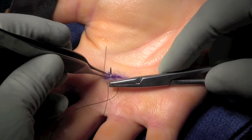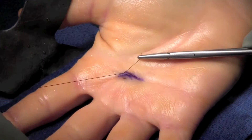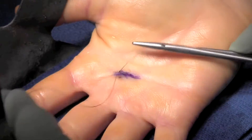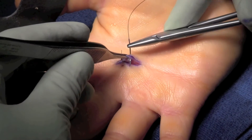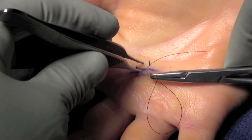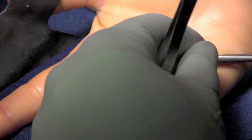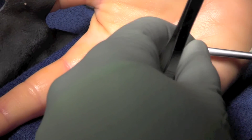The patient is then placed in a soft dressing or wrapped with an ace wrap. The patient is allowed to flex and extend the finger immediately post-op without any typical restraints. We take care to place the incision in normal fissure lines in the hand because healing in this area is more cosmetic.